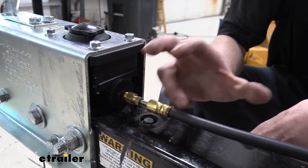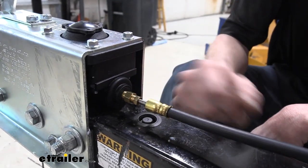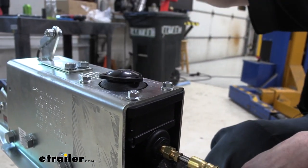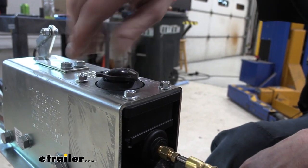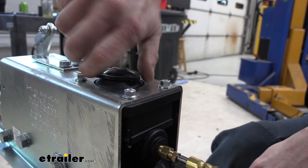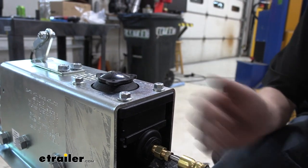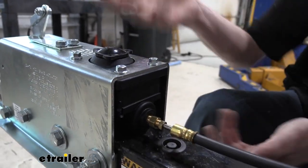I've already gone ahead and drained the fluid from the system — I just opened one of the bleeder screws at the back. If you open up the cap on top, the fluid will drain out a lot faster. You want to fully pull it off there to make it drain faster. After it's done draining, I do usually thread it back on there, because if there is any little bit of fluid left in there, that does help to keep it from dribbling out.